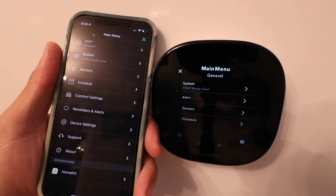Thank you for watching this video on how to install your Ecobee Smart Thermostat Enhanced. Please give us a thumbs up, subscribe, or click any links below if you want to support us. Thank you.